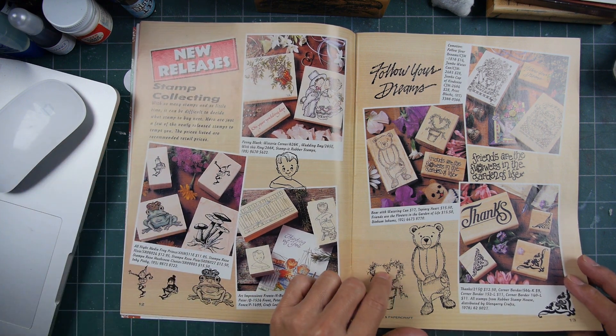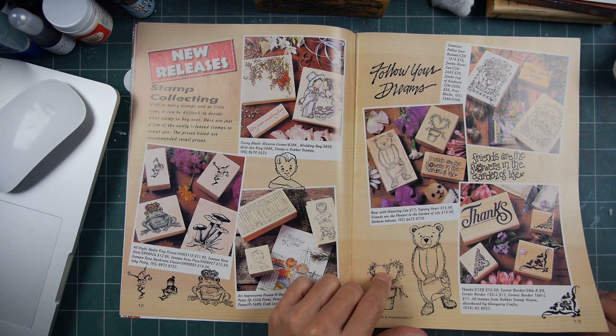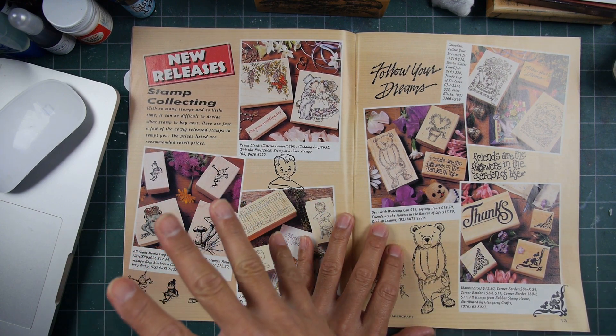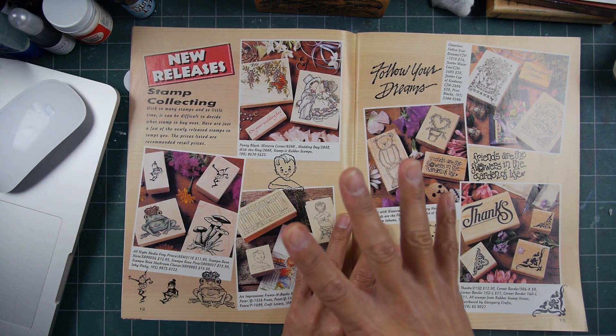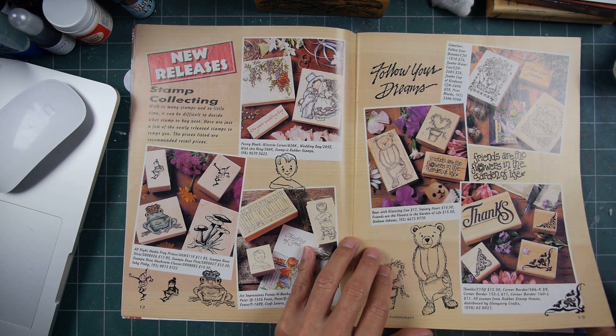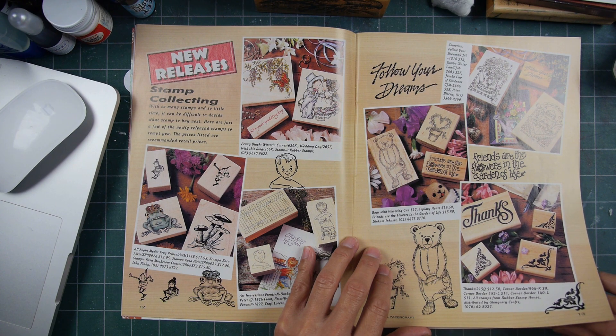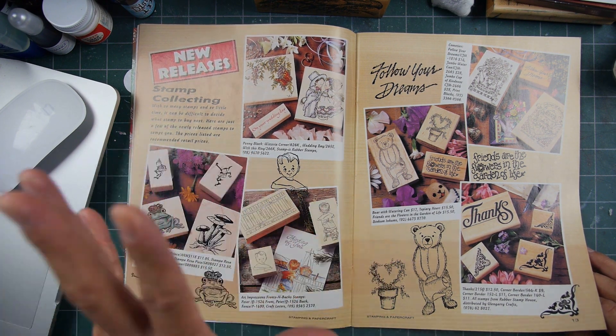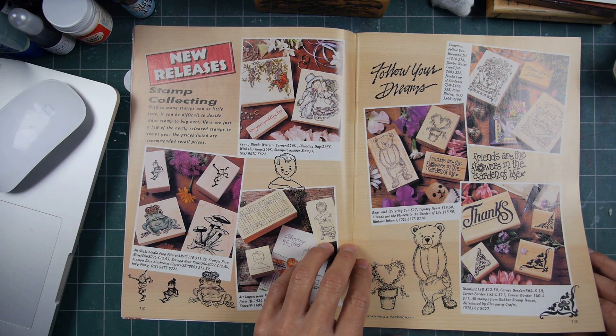I guess the small independents carried them too, but when they got really popular and started selling to the big box large chains, smaller independents stopped carrying a lot of those larger, top probably five manufacturers.